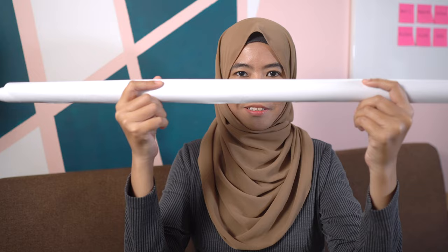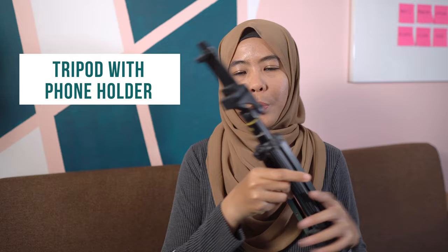Now let me show you the materials you need for a stop motion video. First, a majong paper. Second, blue tag. Third, a lamp. And fourth, a tripod with a phone holder. Next, you need your phone, of course. And last but not least, I am using an app called LifeLabs.